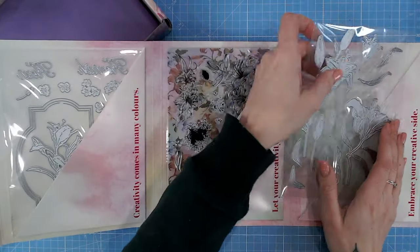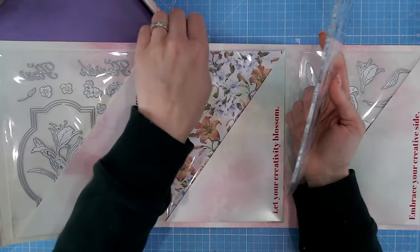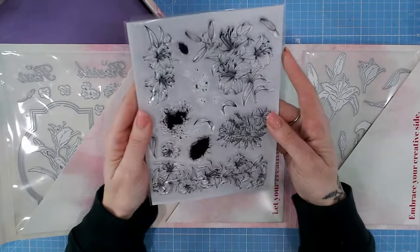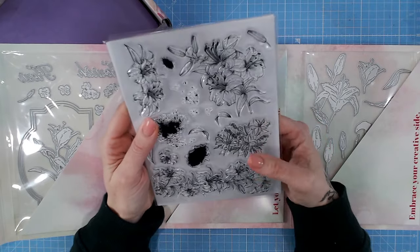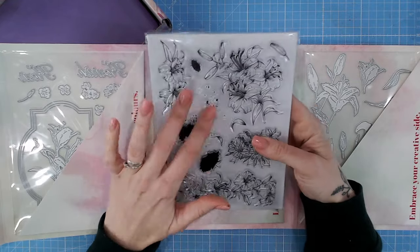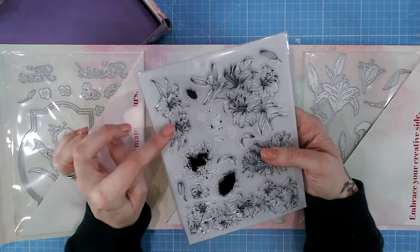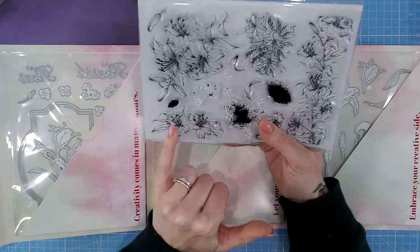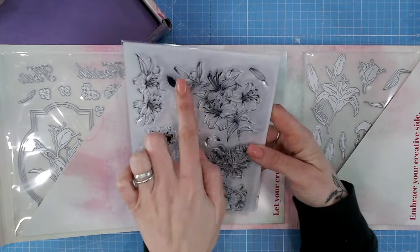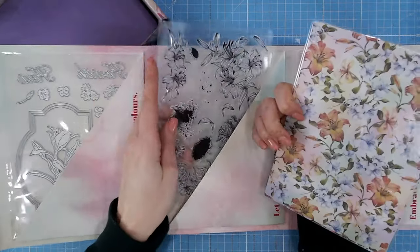Let's pop those to the side and take a look at the stamp set. The patterned paper in here is usually single-sided, so I'll use the back of that to show the stamps more clearly. They are so stunning. We have a lily border, some ink or paint splats for a mixed media effect, and two lilies that would be perfect as a header or footer on a card with a sentiment in the middle, plus a larger spray with lots of elements to use.